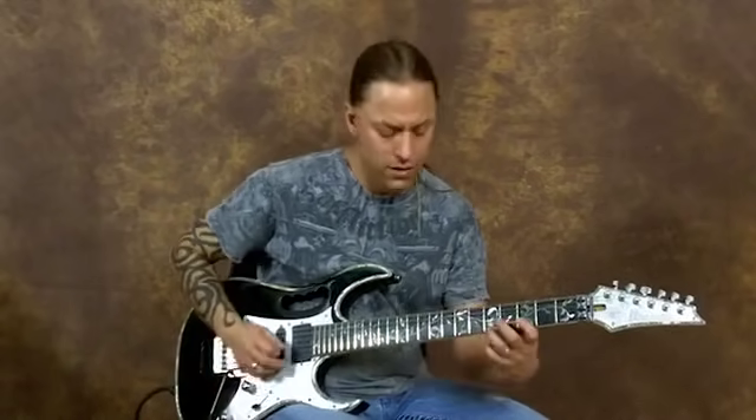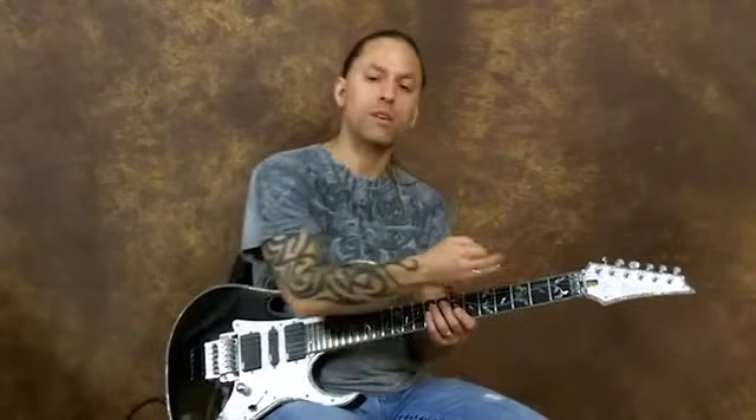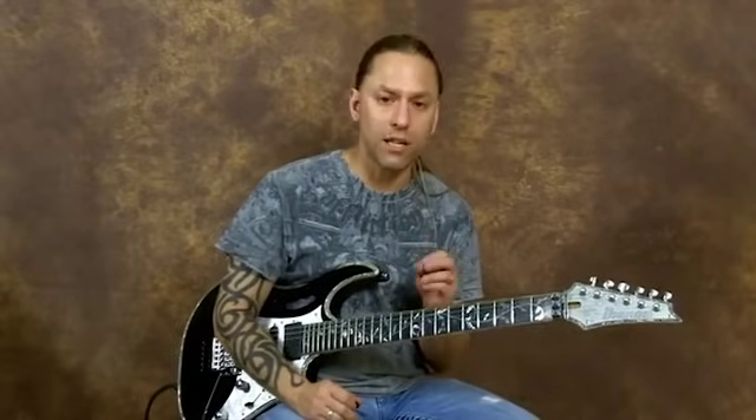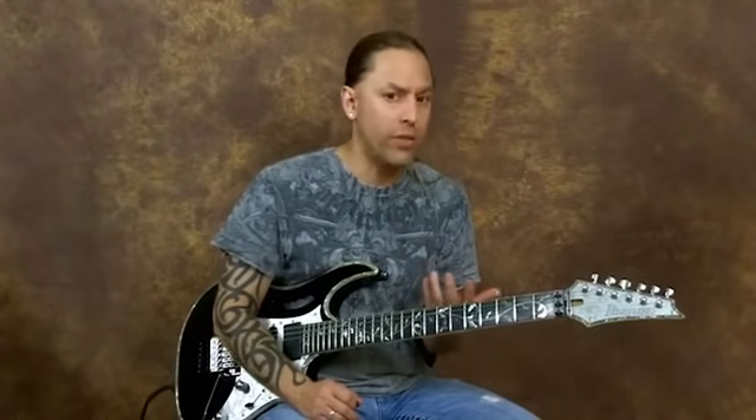So it kind of sounds interesting — see how I'm jumping around. Always remember, my goal with any of these licks that I teach you is for you to be able to see them one way, and then sit down and go, what else can I do with this?